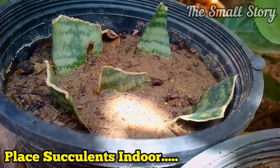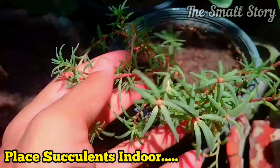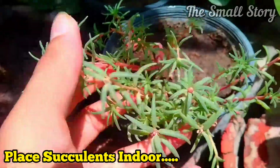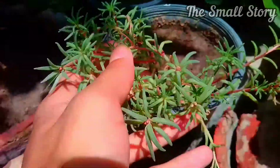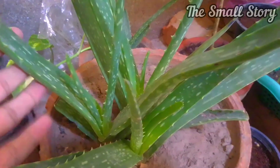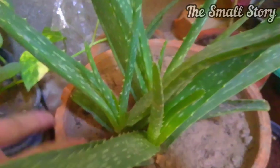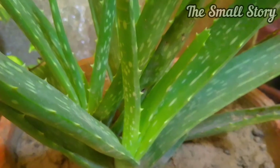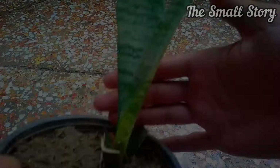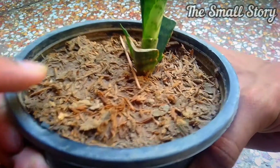Number five: place your succulents indoors. As I mentioned, rainy season is an overly moist season, so it is not a good time for succulents. To keep your succulents healthy and growing, place them in a secure environment with dry soil. If you leave your succulents outside in the open, they will definitely die. Place them in a shady area where the rain cannot reach them.